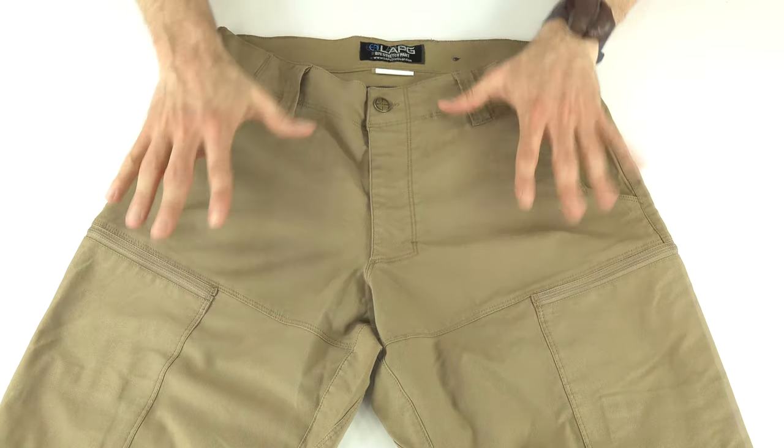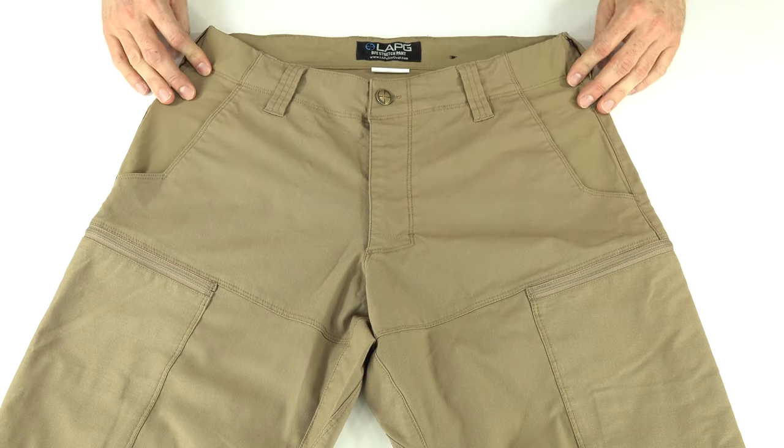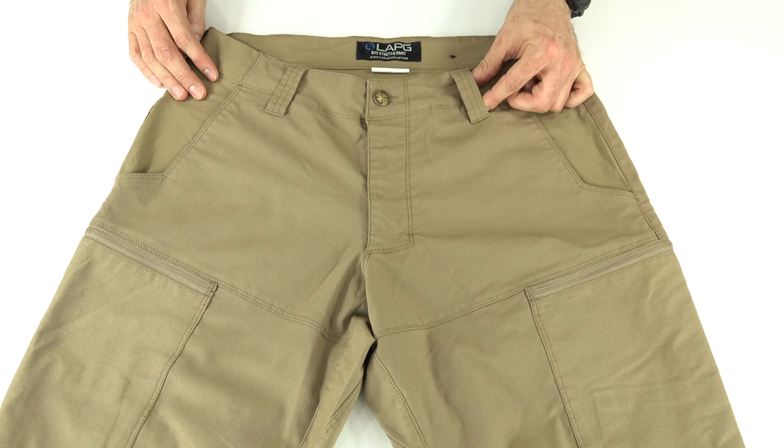The belt loops — four on the front and three on the back, so seven total. They're two and a quarter inches wide, which fits most belts up to a two-inch belt.